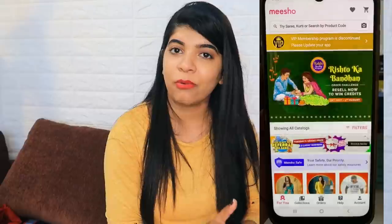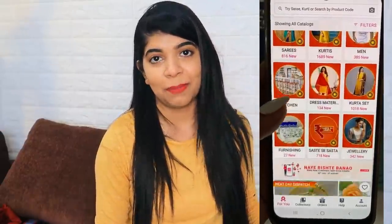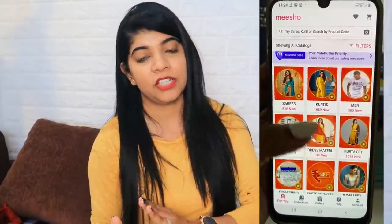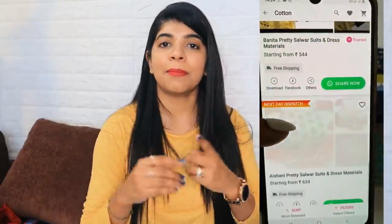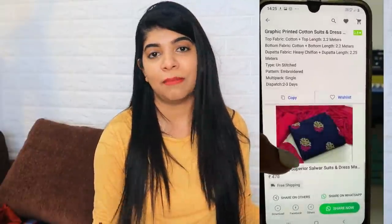I'm sourcing these products from Meesho. Meesho is an online reselling app — you can shop and also sell products here. It's a zero-investment business you can do sitting at home. There's a link in the description — download it on your Android phone. Whatever you like, you can shop or share it. There's a margin option: if something is ₹350, you can sell it for ₹380 and earn ₹30. You can share with friends and family and earn good money. I've shown my earnings in previous videos — you can check those.